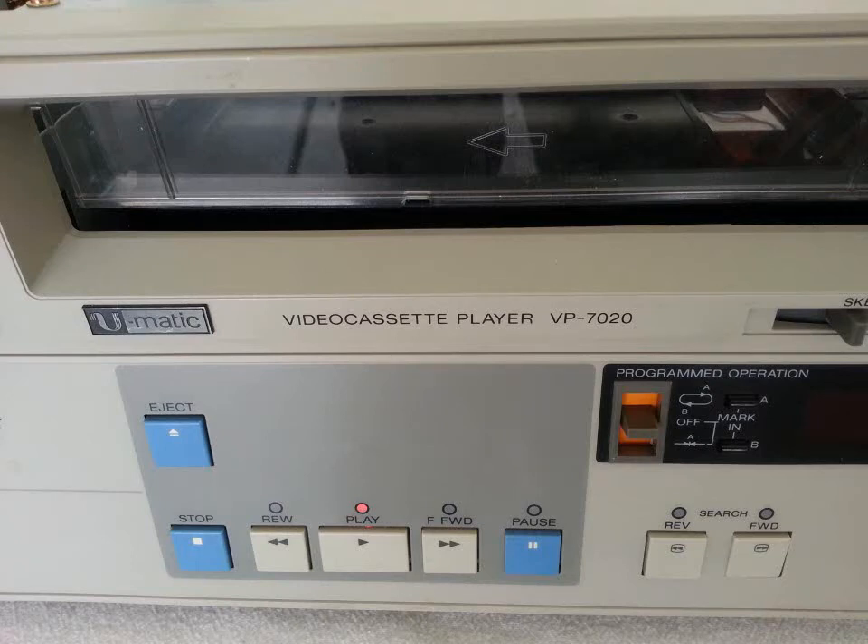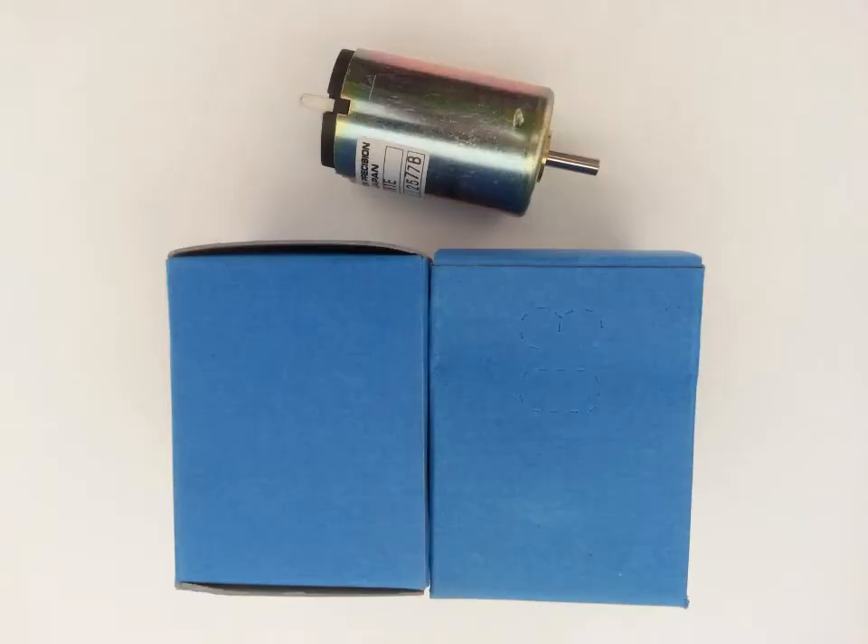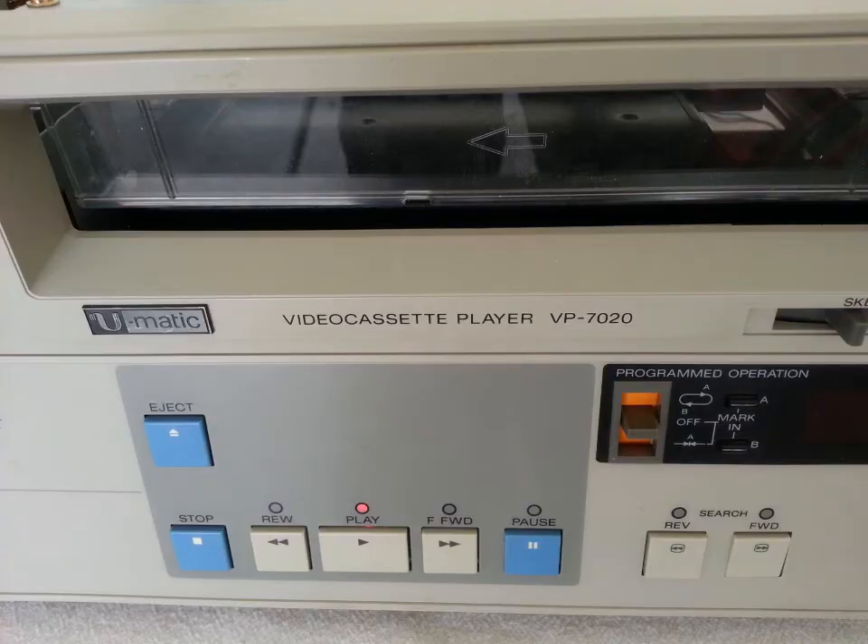Hey everybody on YouTube. Today I thought I'd take another moment to do a follow-up on a three-quarter U-Matic machine, the Sony VP7020. Let me kind of walk you through this. This isn't actually a part two to this video. I posted a few days ago a video of me walking through all the replacements of the rubber parts, the belts, the guides, and setting up the alignment on the loading carriage and various things. Now, that's an awful lot of work just by itself.